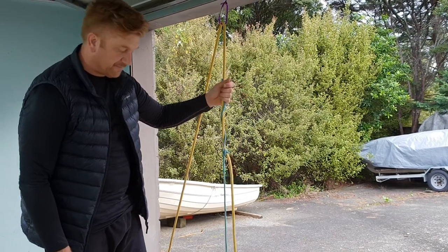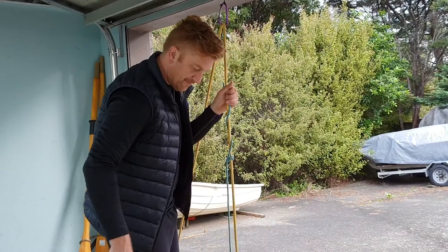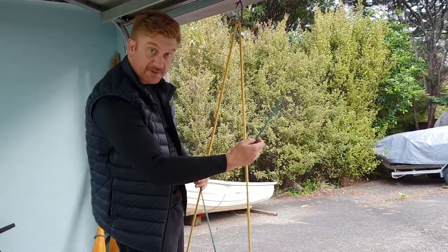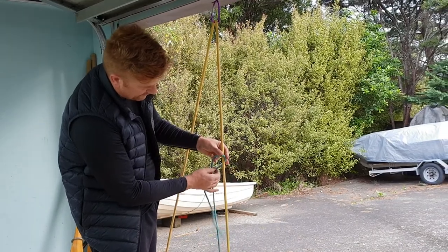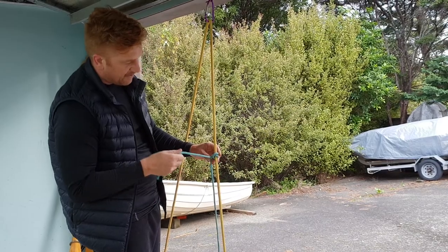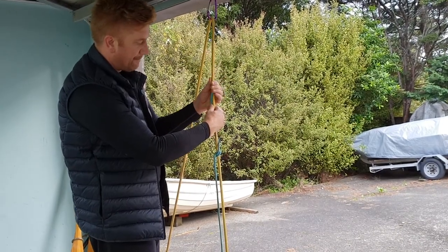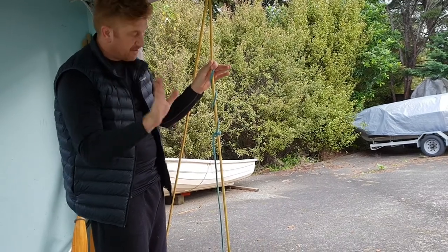I'll go through that one more time. Just take up the tension on there again — put my foot on that. The line comes across, around, up, over. And for a second time wrapped around, then it's wrapped around the halyard rope like that. One hand goes on there and the other hand is kept open.